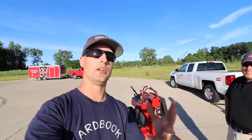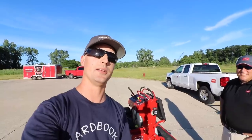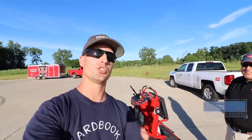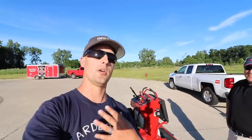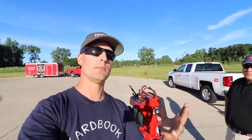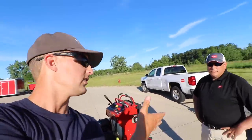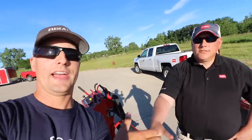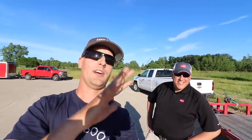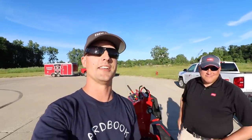If you guys are new to this lawn gear channel and everything we've got going on with demo-ing mowers, make sure you smash that subscribe button because we're going to be doing so many more videos and testing — my goal is to help you guys learn about stand-on lawn mowers and the latest and greatest in the lawn and landscape industry, bringing you fun entertaining videos to help with making investments and buying decisions on larger and smaller ticket items. Alright, that's it guys. Rob, thanks again brother. We will catch up with you on the next one.